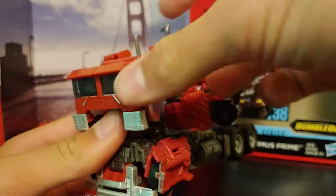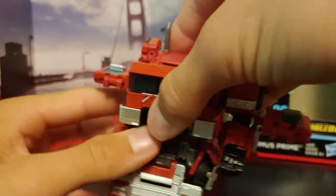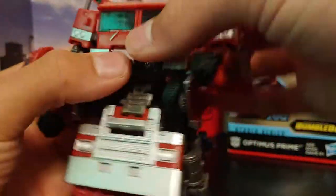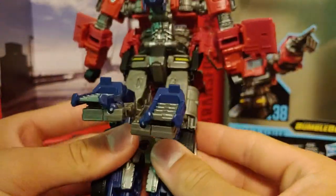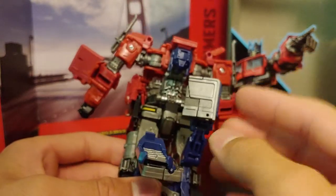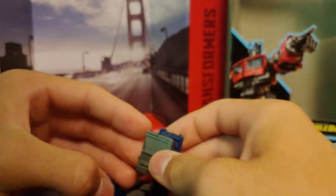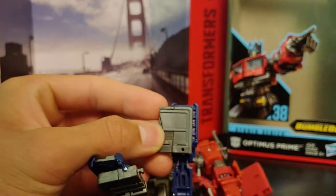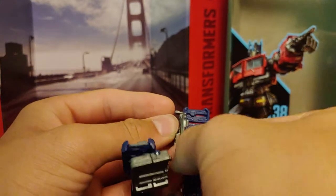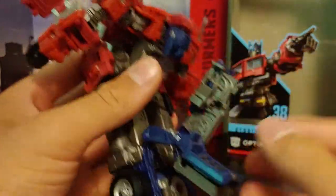You take these little side panels and fold them up and over — it sort of creates a filling for the spaces, which is pretty cool. Then take the hands and rotate them out and rotate them forward, which I think is a huge reference to how the original G1 Optimus transformed — I absolutely love it. Then come back to the legs; you take this panel and fold it down, which exposes more detail on the inside of the legs.